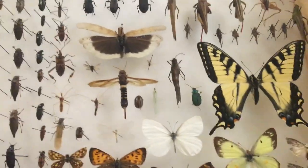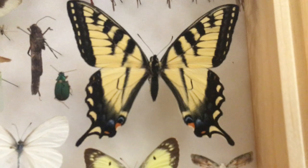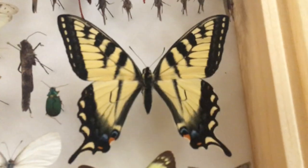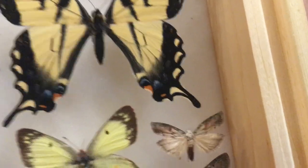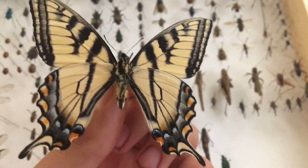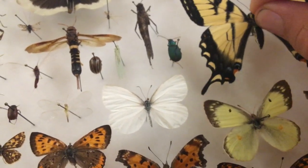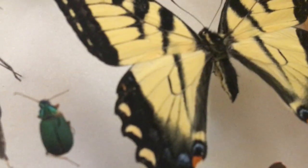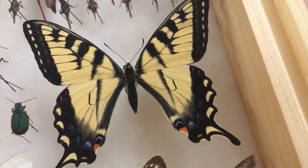Here we've got a Swallowtail — this is a Canadian Tiger Swallowtail, not to be confused with the Eastern Tiger Swallowtail. There are subtle differences: it's a bit paler, the eye spots and the blue are different, and when you flip it over it's got a bit of yellow there. I haven't identified the sex yet — I'm betting on a male but maybe it's a female. Usually they have subtle differences in the inner part of the wing. The Tiger Swallowtail is beautiful.